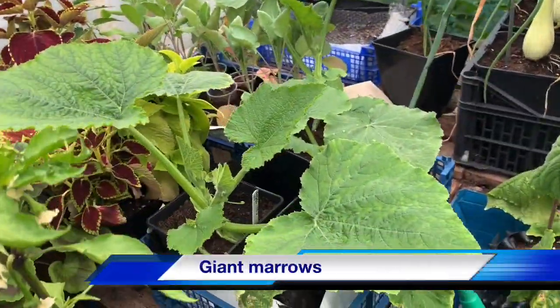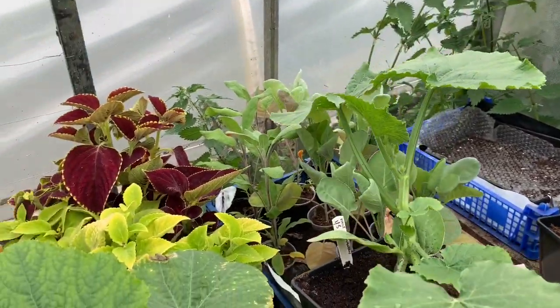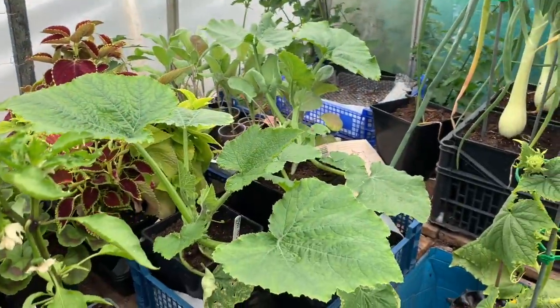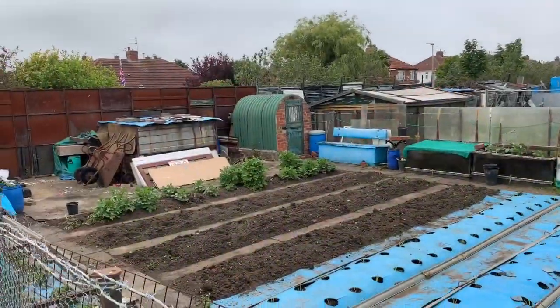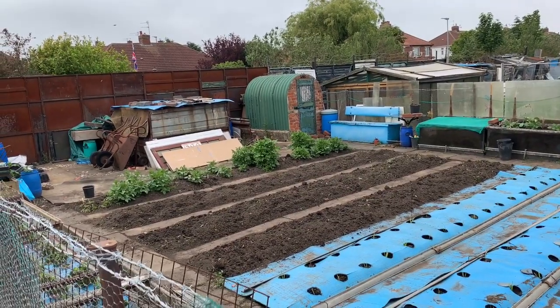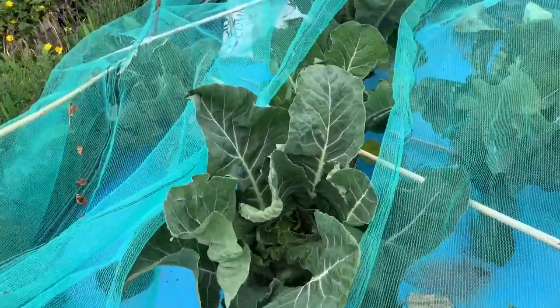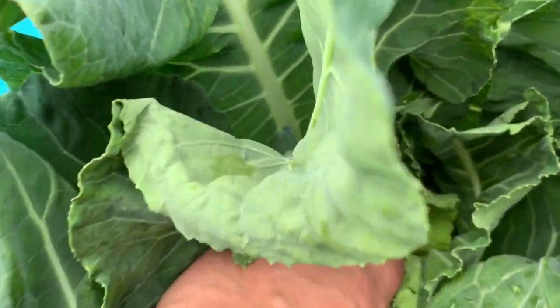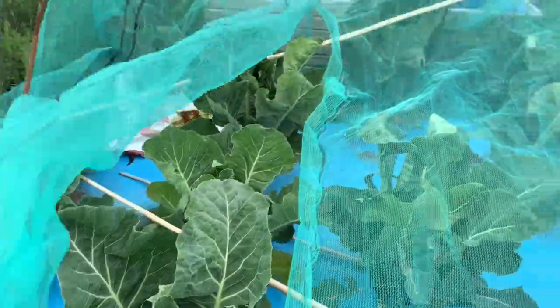The marigolds are reacting well after I nipped the tops off — they're promoting side growth, which is great. The marrows that I'm going to be putting in next door's bed are coming on really well — starting to come out the bottom of the pot, so it won't be long until they're ready to go out. The geraniums are starting to flower as well. I've got a cauliflower here and I've had a look inside — the curd is starting to form, which is good news.